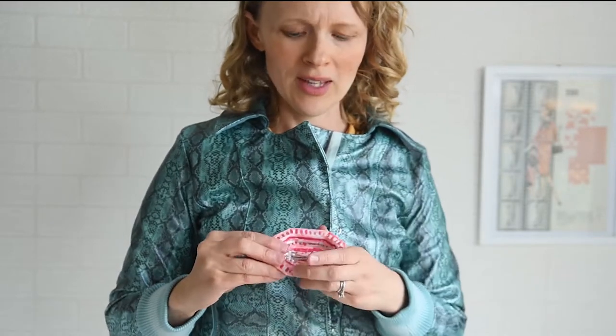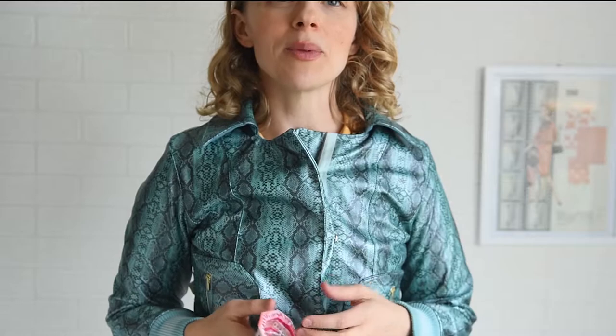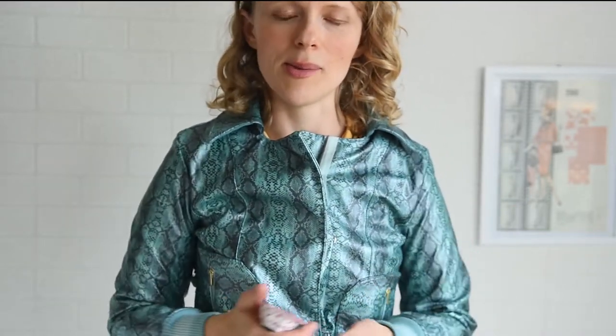Magnetic pin cushions are really helpful because you can go around your sewing room and just turn them upside down and it's like a little vacuum for your pins, which is really nice if you've ever stepped on a pin. I have just a plain magnetic pin cushion and I use it probably more than my other ones because it is really nice to just go right over your pins. But it's not super cute — it's just a plain little block of plastic. Very practical, but not super cute.